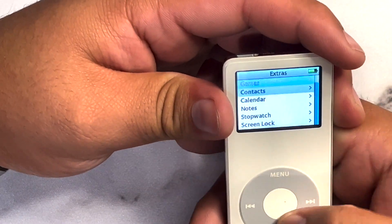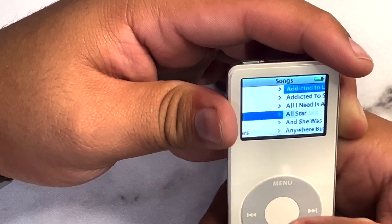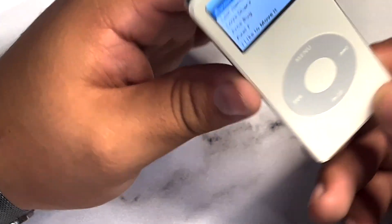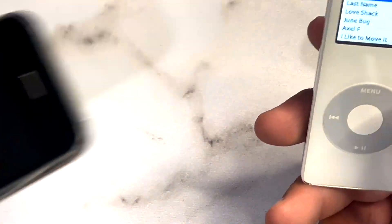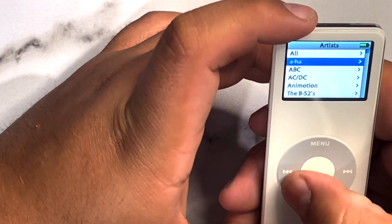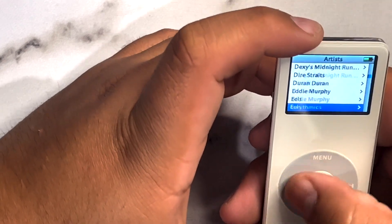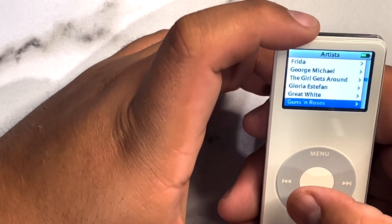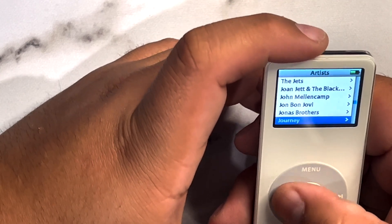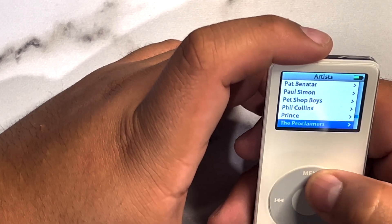Going back, let's skip the passcode lock for now. In the music settings we can see all the albums. I know this one doesn't have any sensors, so it won't auto-rotate to show album art. Under Artists — this is crazy — it came with a whole bunch of music already loaded. We've got Guns N' Roses, Michael Jackson, Miley Cyrus — wow, that is so cool.